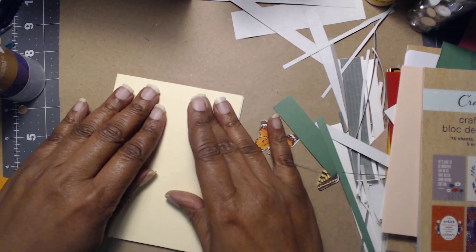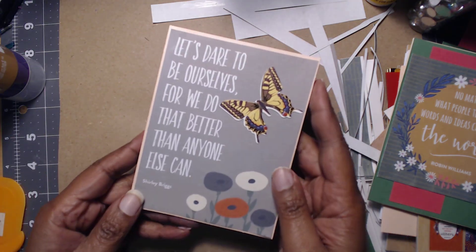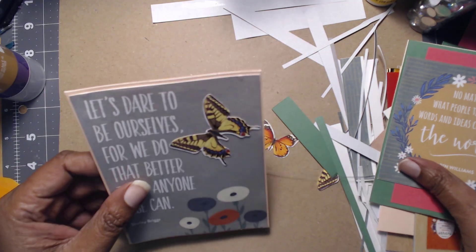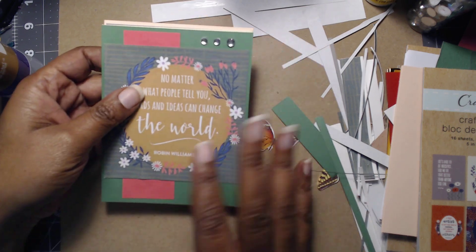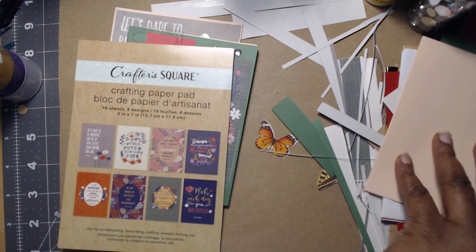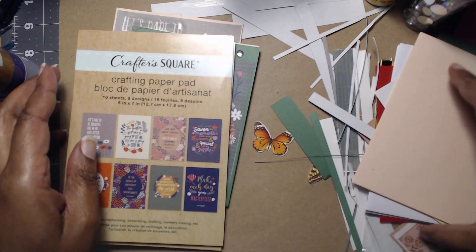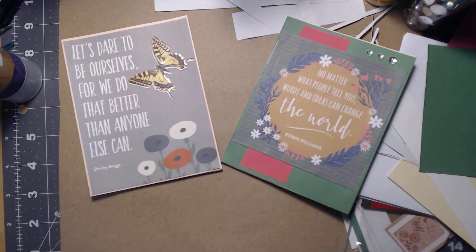Here is our finished 'No matter what people tell you, words and ideas can change the world' card, and here is the inside. Here is our other one — 'Let's dare to be ourselves, for we do that better than anyone else' — and this is the inside. These are cards you give to a friend who might be having a hard day. We used almost everything from Dollar Tree except for the paper scraps. I hope you've enjoyed this — let me know about a new title — thank you all for watching, happy crafting!